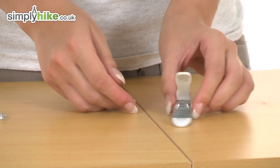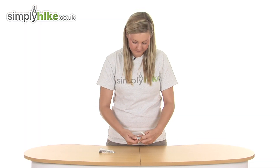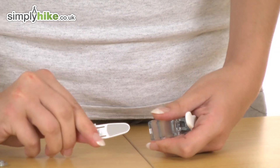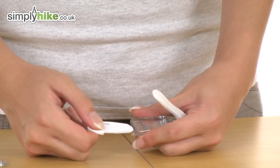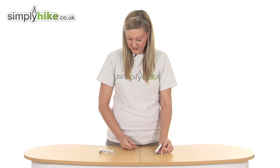A really nice feature that they've incorporated on here is a nail file, which is a simple case of just pulling on like so, and then you have the nail file on the back. Then just pop it back in like so and that's nice and secure. That's your first smaller one.